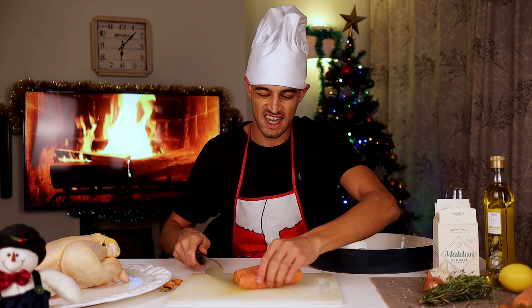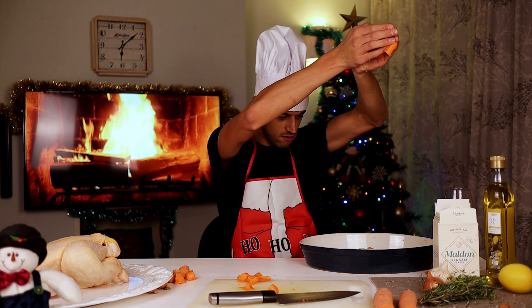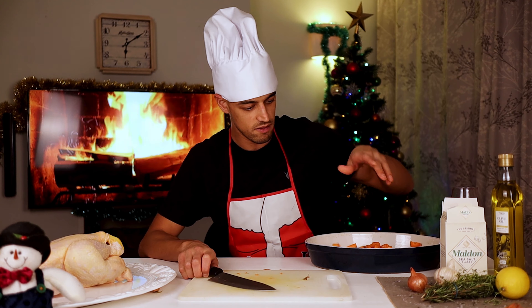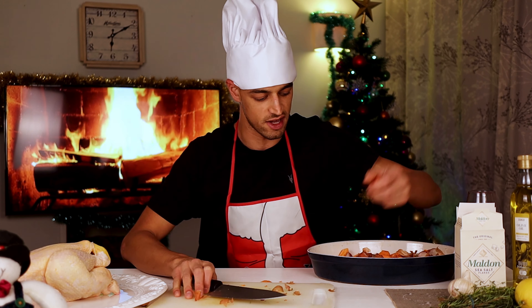We don't need to peel the carrots because we're not actually going to eat them. In they go. Next, shallots — just halve them and get them in. Our chicken is going to sit on top of all of this lovely veg.